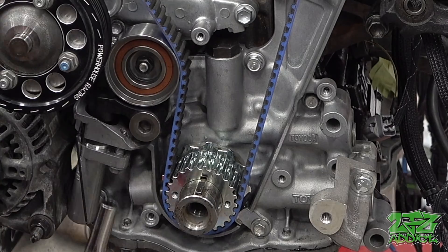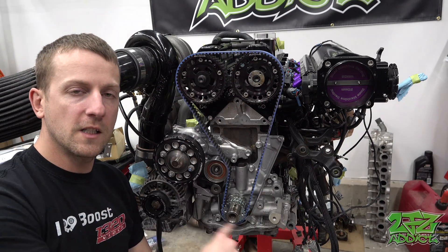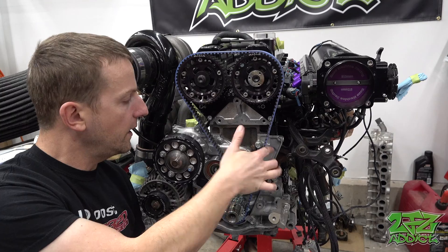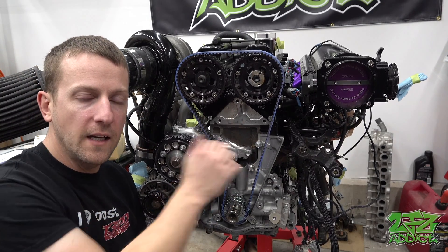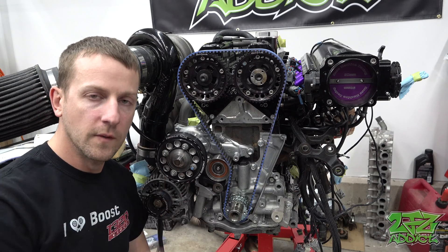Before we attach the degree wheel to the crank, we're going to need to go through and reset the cam gears as well as attach the timing belt. One important note is that this engine spins clockwise, so any slack is going to be on this side of the belt, and this should be nice and tight once you set your tensioner. Once that's done, just pull the pin to set the tension and we can get started.